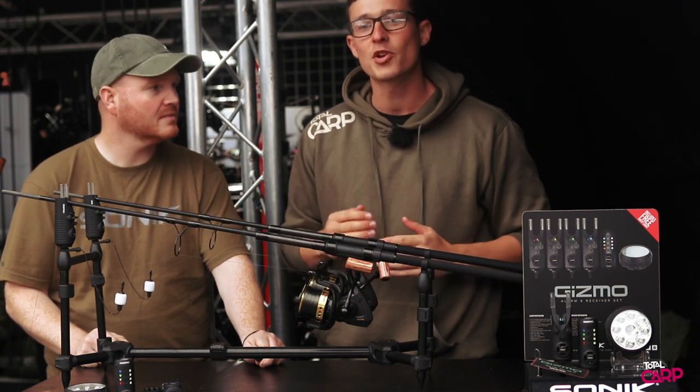Hi, Matt here from Total Carp and we're here at the Sonic trade event. I'm here with James Temple, product manager at Sonic, and he's going to take us through some of the key details of their new Gizmo alarms.